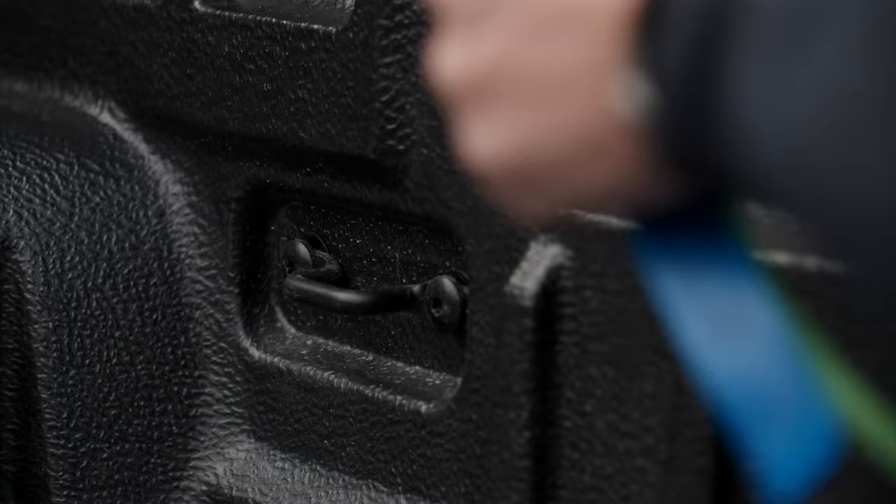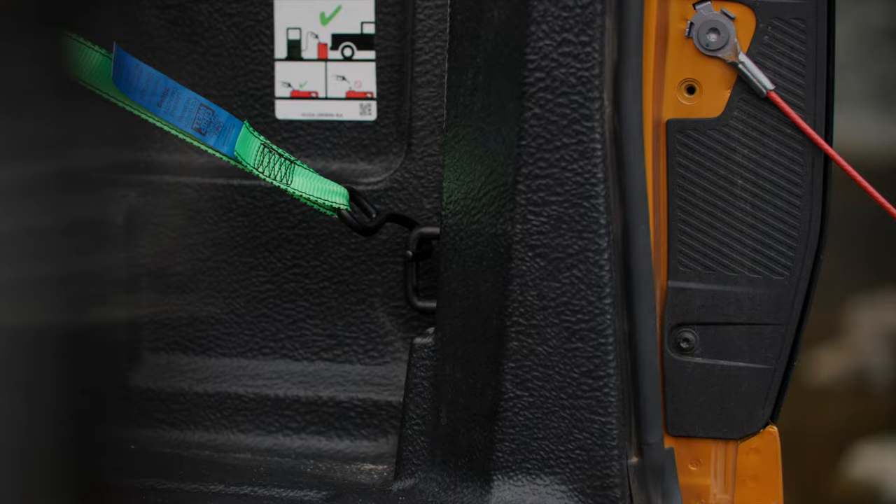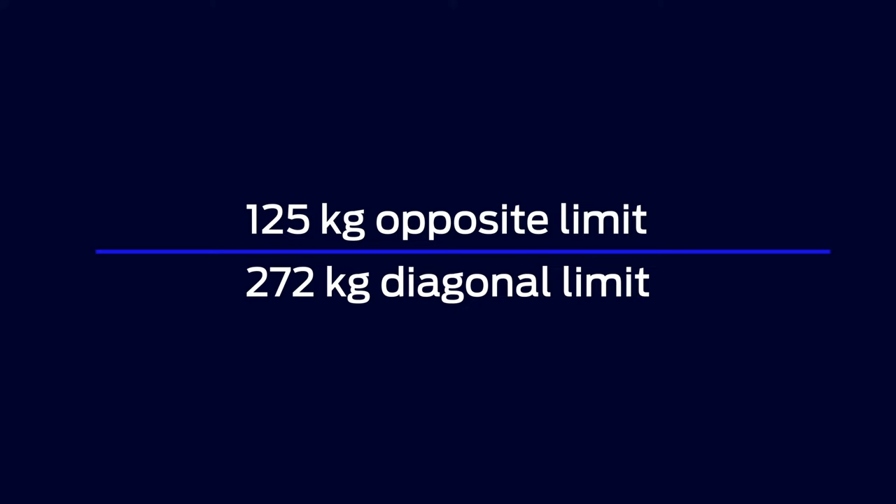You have six different fixed tie down points around the base and sides of the tub to best secure different objects. Remember to always use two or more tie downs when securing a load. The fixed tie down points have a load limit of 125 kg between opposite points and up to 272 kg on diagonally opposite points.